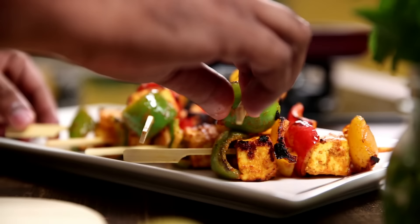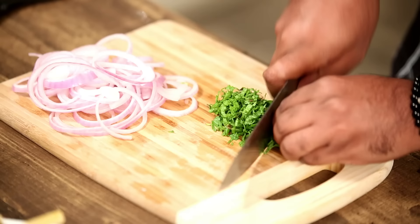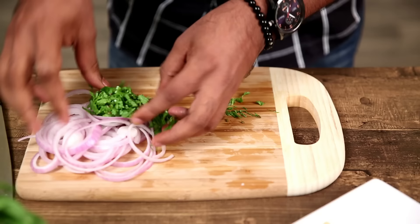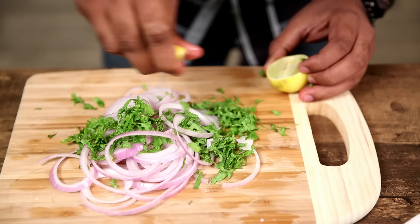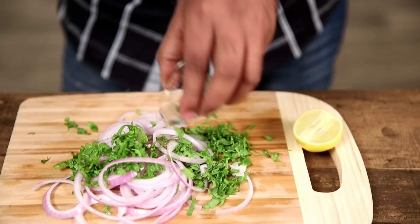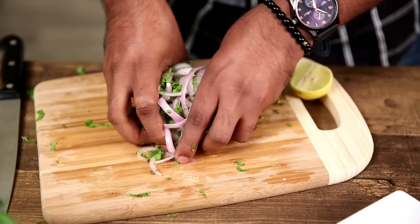This Tikka has now beautifully scorched on all the sides. Off goes the flame and let's begin the plating. Just to add some more colour, I'm taking some fresh Mint Leaves and roughly giving them a chop. I'm going to mix these with slices of Onions, a wedge of Lime, and a little bit of Chaat Masala — give this a nice mix. So here you have your instant Laccha Pyaaz ready, which is now going on the plate along with the Paneer Tikka and some more Lime.